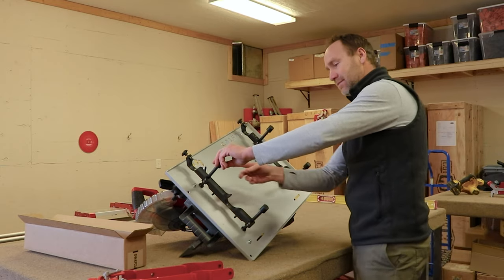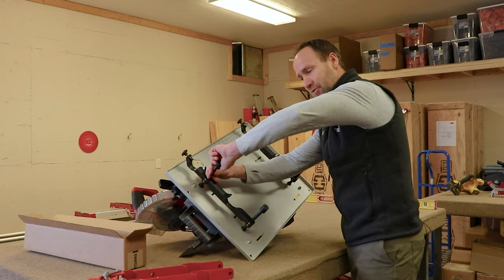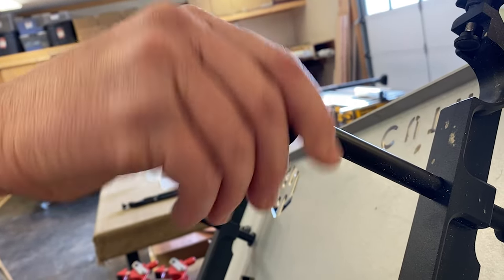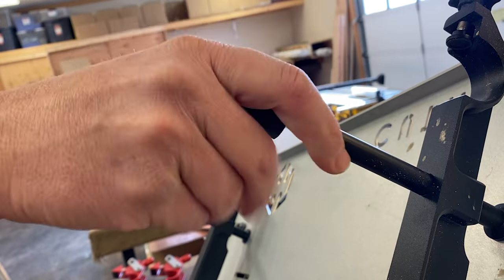Our very first step is we're going to need to take off each of these rubber bumpers. I'm just going to do one — sometimes they're a little bit tight. You can grab on and just twist that off. You've got four of these, just set them to the side for future use.